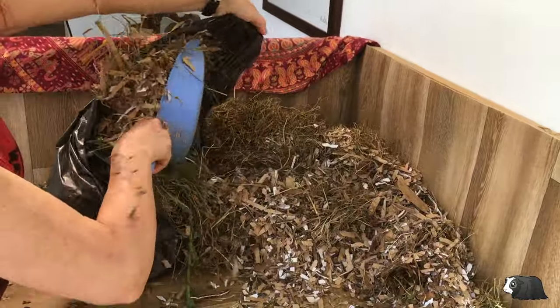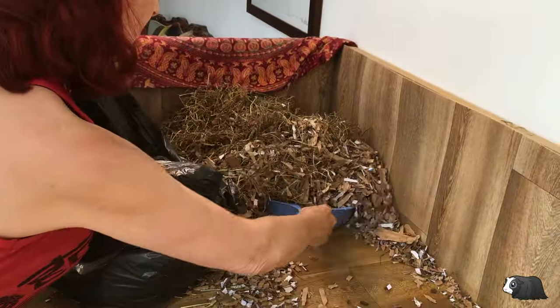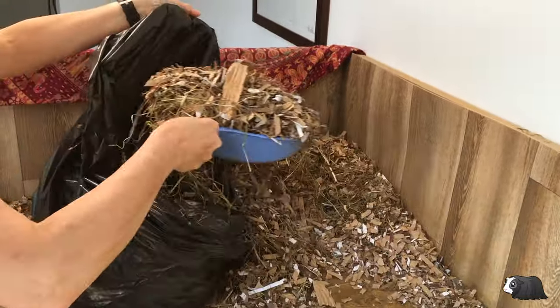The shredded card can be composted if you have enough space in your garden. In fact, most disposable bedding can be composted.